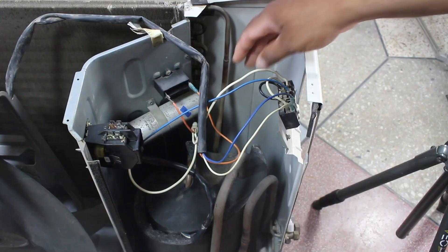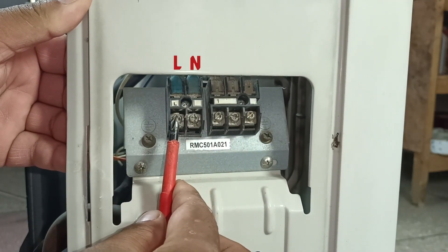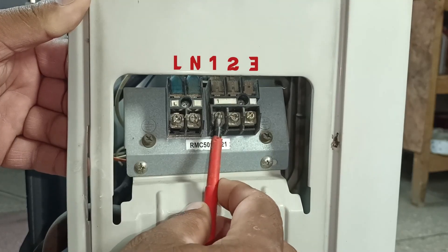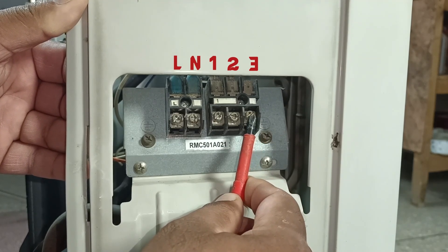Now we will begin with its connections. The first thing to understand is the main connector. In the main connector, here is L and here is N, where the main electricity comes into this terminal. After this, terminal 1 is the line, terminal 2 is the neutral, and terminal 3 is the signal, which comes from the indoor unit when the compressor or other components start running.